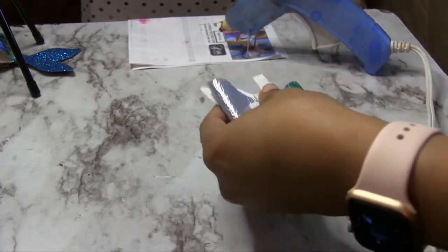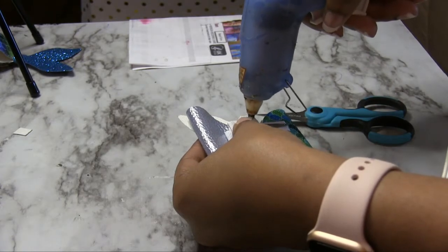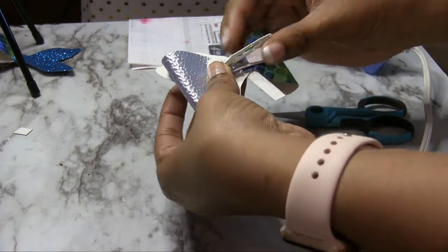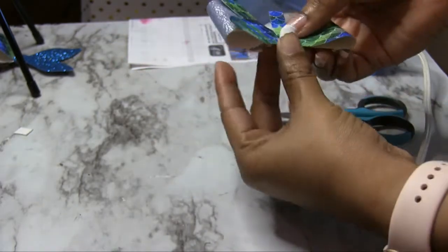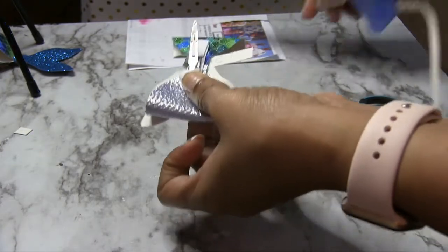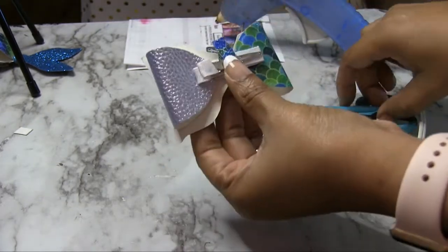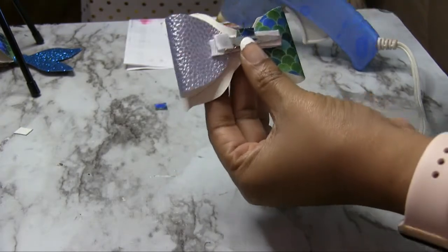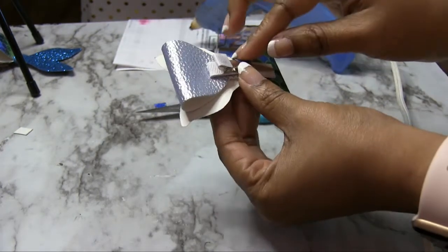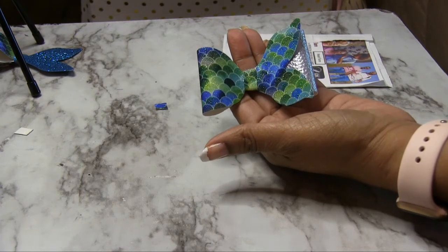This one I'm going to need to trim down a little bit more first because it's so much. Cut off the excess and put a bit more glue on there. There we have it — easy, quick, simple.